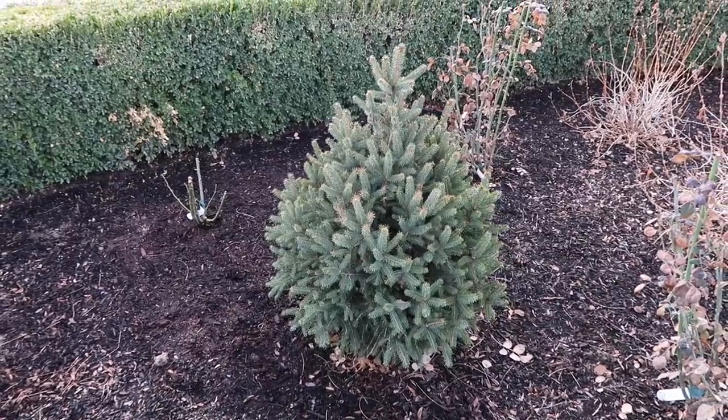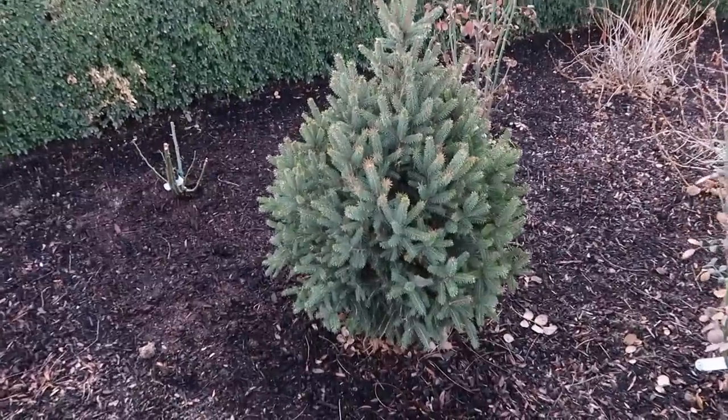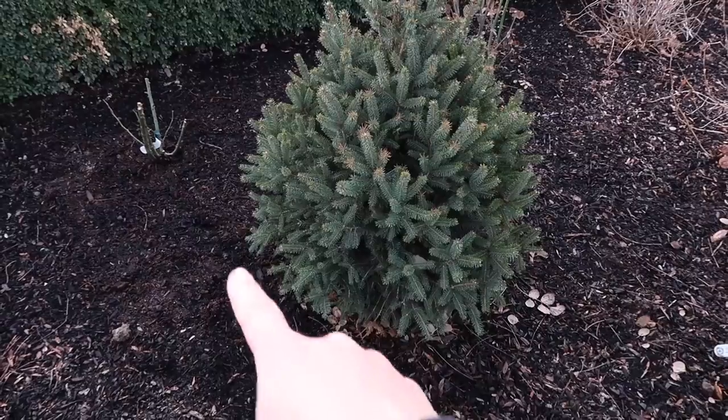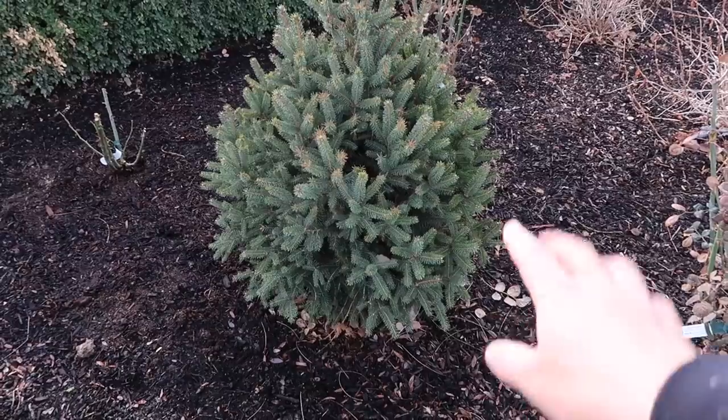One term I thought I would throw out there is the drip line, because I see it on a lot of different fertilizing bags. You want to put your fertilizer around the drip line of the plant, not necessarily right around the trunk. Here's a cute little spruce I planted last summer — this is a Sherwood Compact Norway spruce, it'll grow about 15 feet tall and 8 feet wide. The drip line of the root system falls where the outermost branches come out. You put the fertilizer in a circle right underneath where those branches are, because the drip line is where the most active roots are and those roots will take up the fertilizer the best.